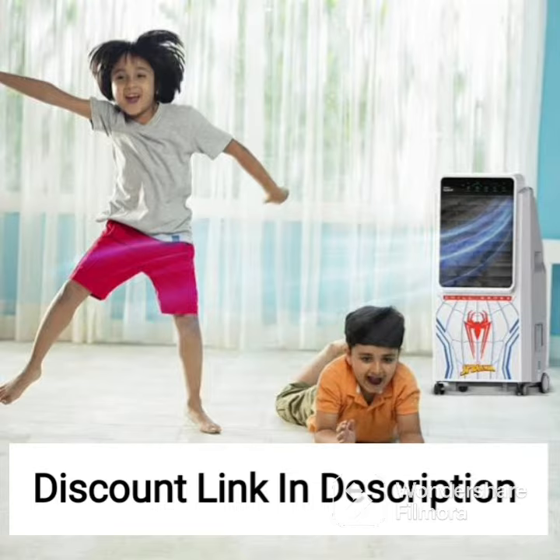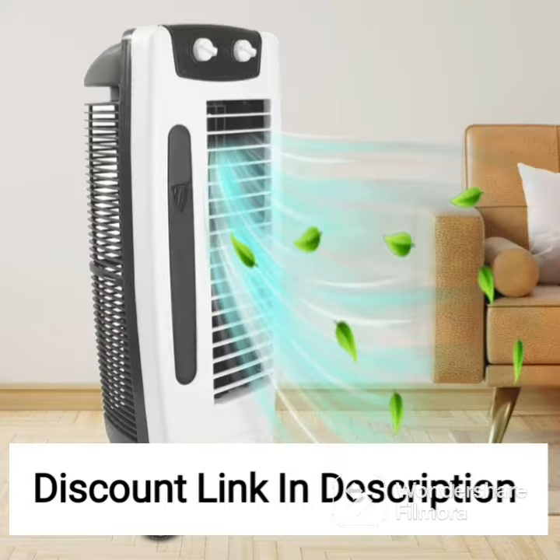Additionally, the cooler is equipped with antibacterial technology, which helps prevent the growth of harmful bacteria and keeps the air in your room clean and fresh.